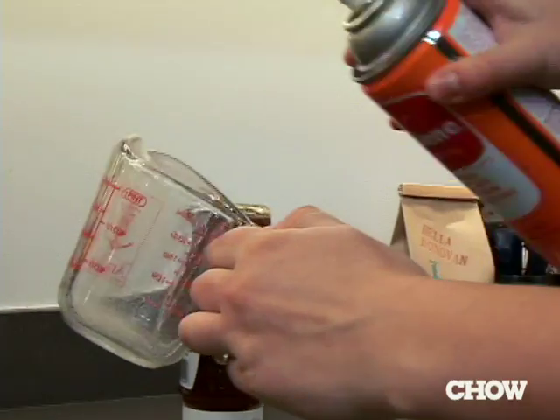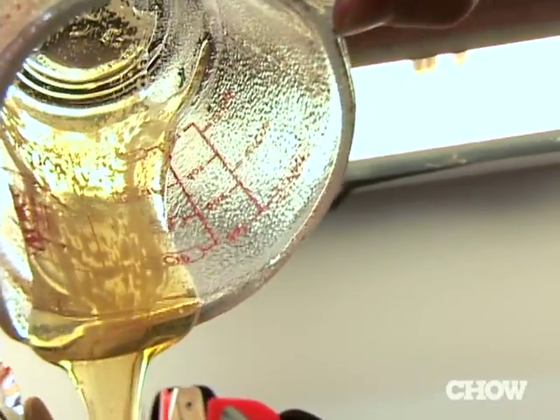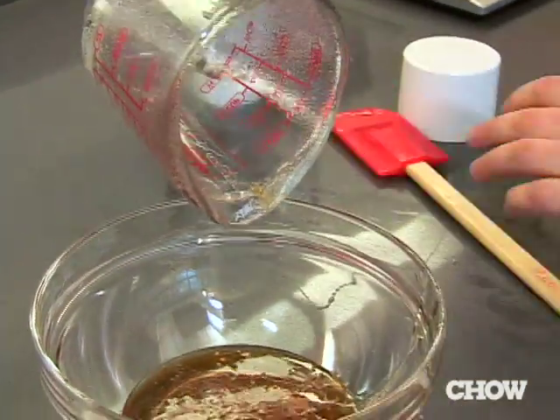Because honey is so sticky, it's really hard to measure accurately. I like to spray the interior of my measuring cup with a little nonstick spray, so you just scrape out the last little bit. As you can see, there's not much left in the cup and you get a much more accurate measurement.